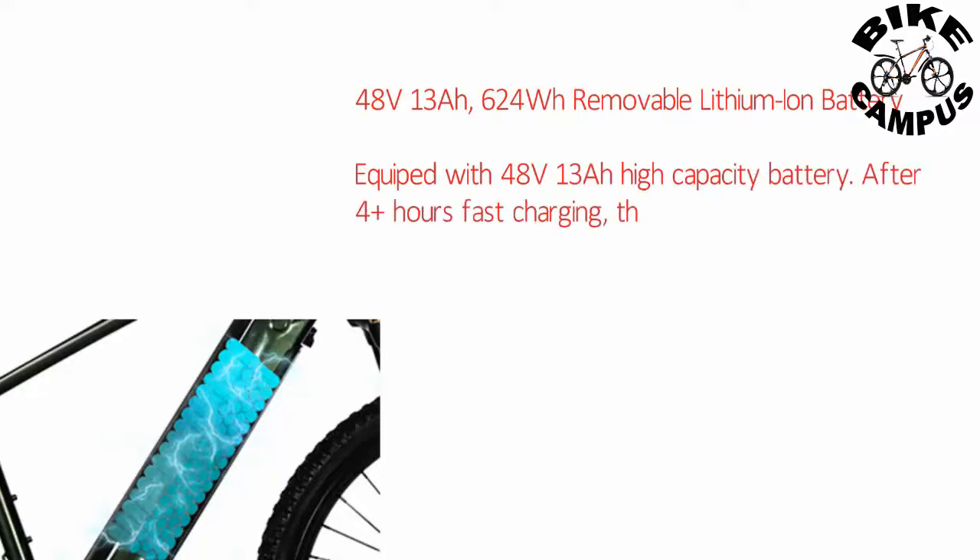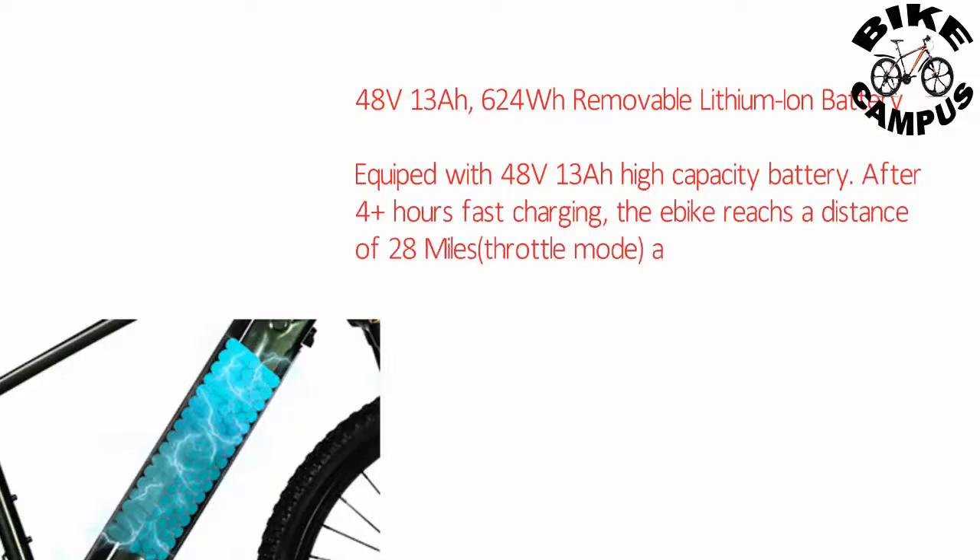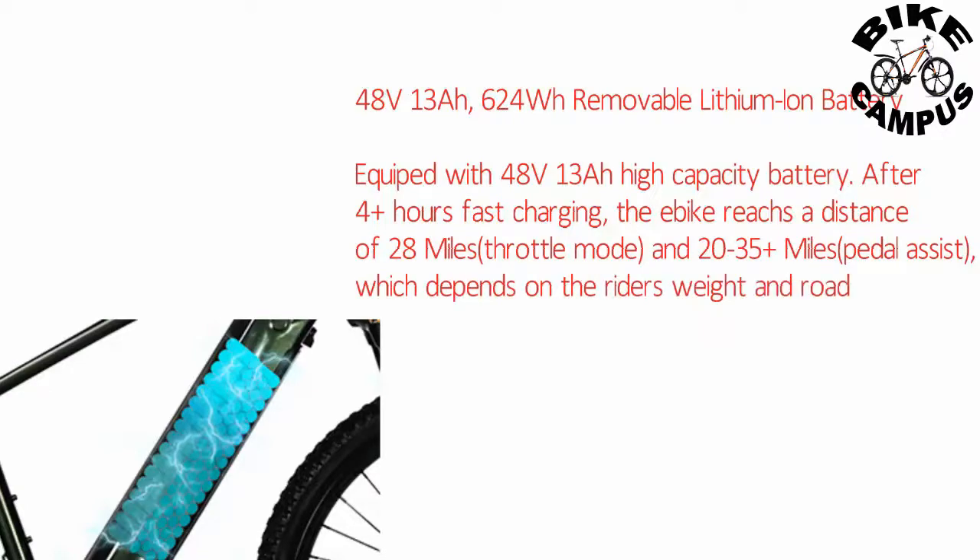48-volt, 13 amp-hour, 624 watt-hour removable lithium-ion battery. After four-plus hours of fast charging, the bike reaches a distance of 28 miles in throttle mode and 35-plus miles in pedal assist mode, depending on the rider's weight and road conditions.